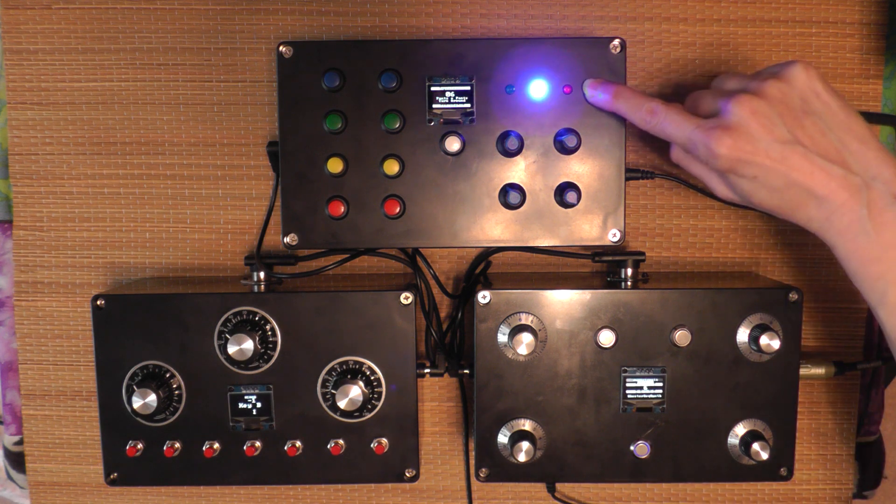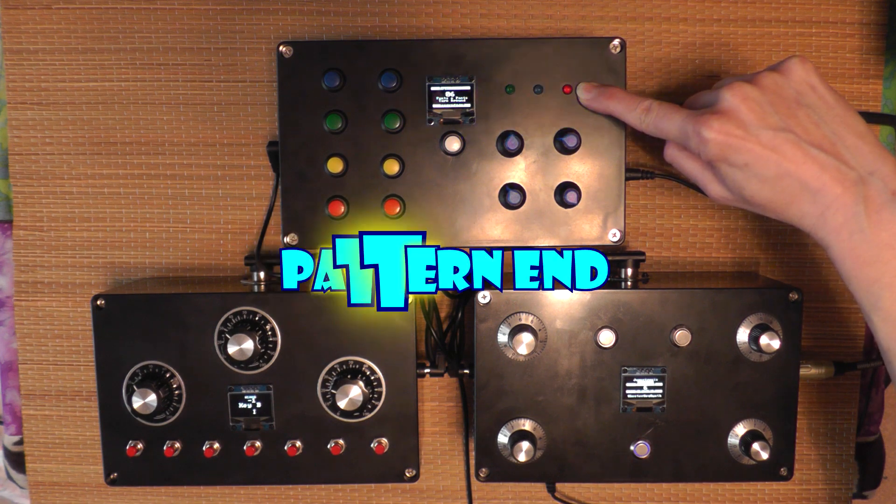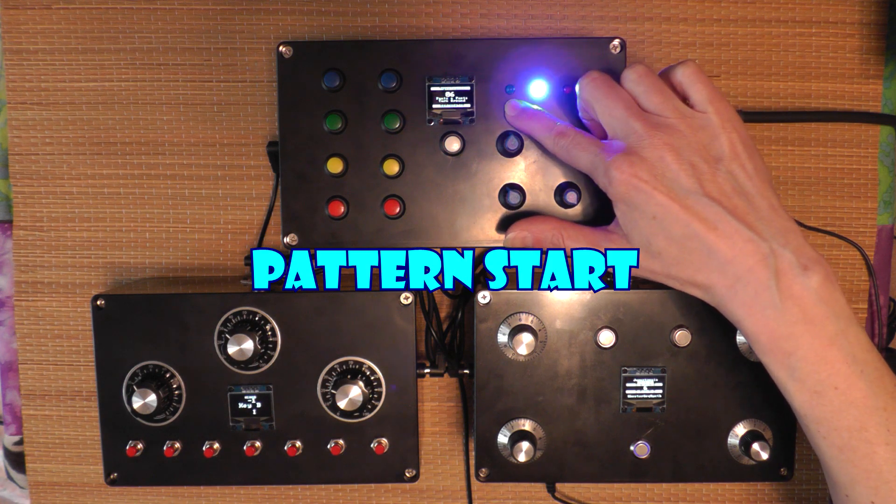The LEDs indicate your beat, the last beat of the sequence, and the first beat of the sequence.